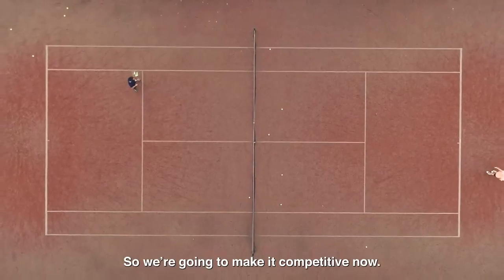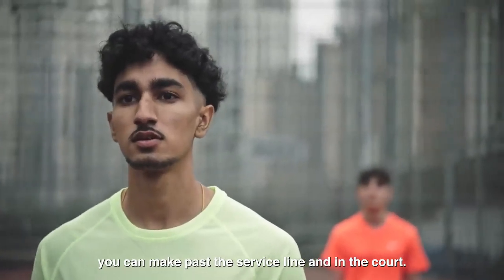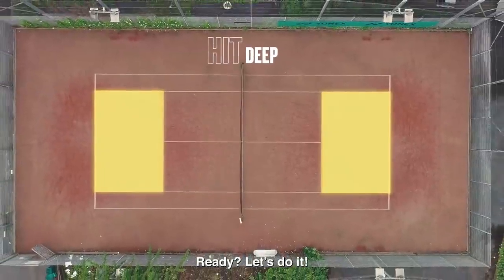So we're going to make it competitive now. You've got 10 shots to see how many of them you can make past the service line and in the court. So Arjan, you're going to hit 10 first. Let's see how many you can get. Sam, you're going to see if you can beat his score. Ready? Let's do it.